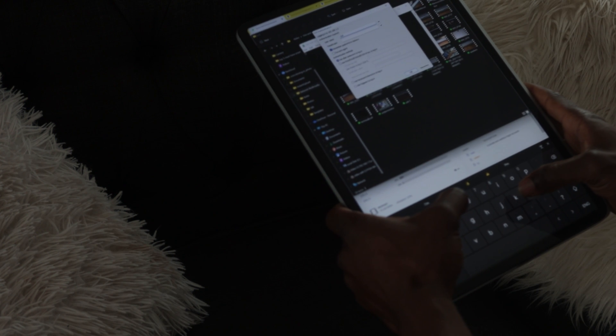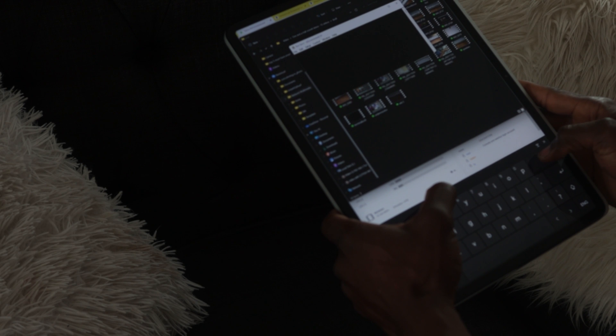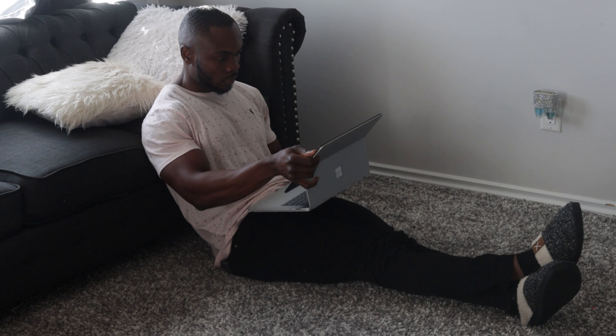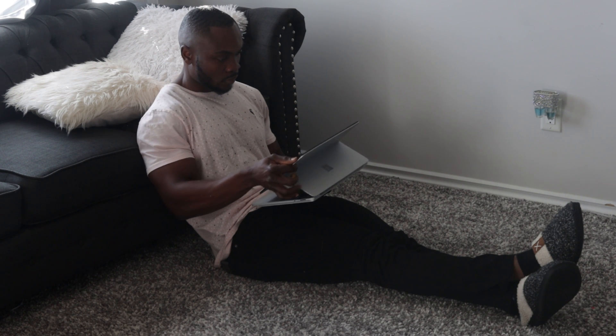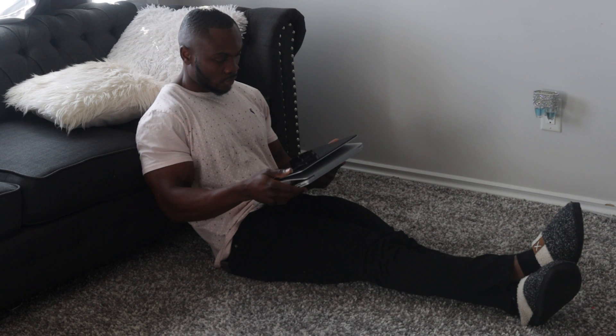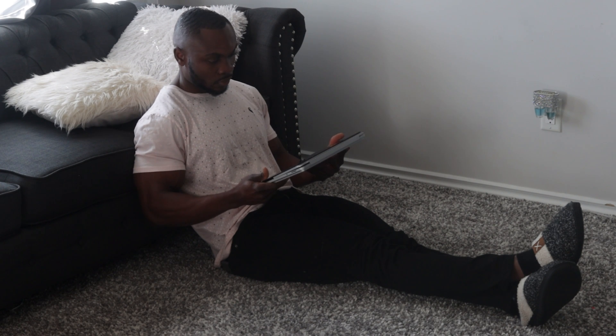This laptop seemed to check all of that. Especially the fact that it had that three-stage mode — the stage mode, the laptop mode, as well as the surface mode. That feature at the time was eye-catching. It seemed a little gimmicky at the time, but it's been two months and I must say this thing has a lot of features that have drawn me in and made me fall in love with it even more.